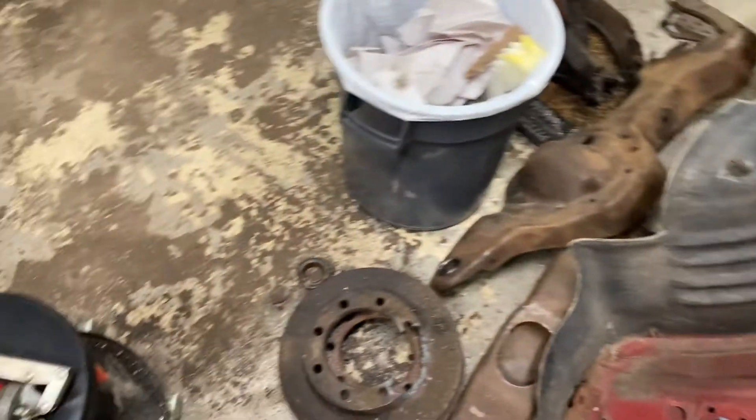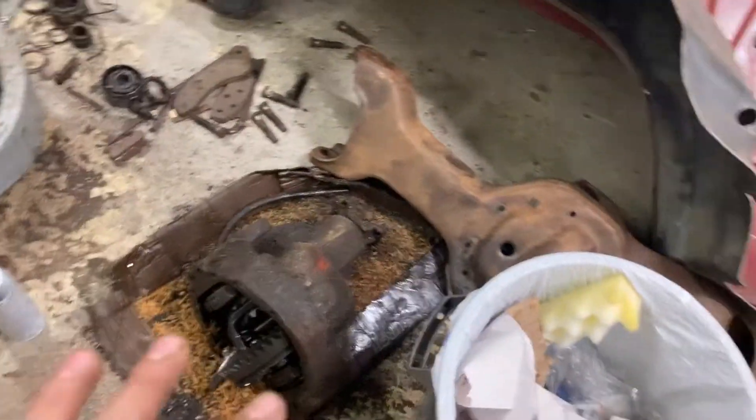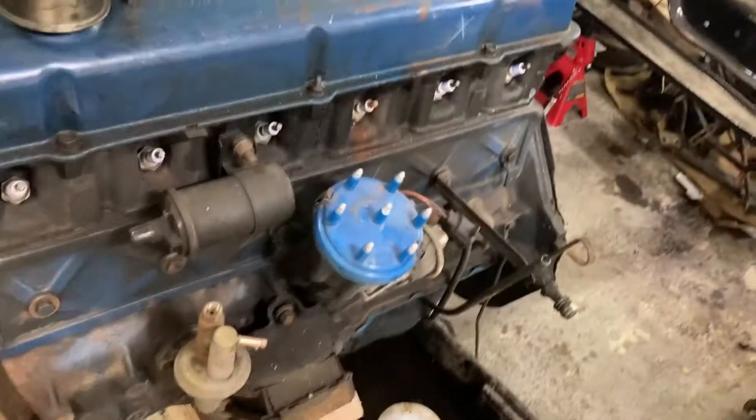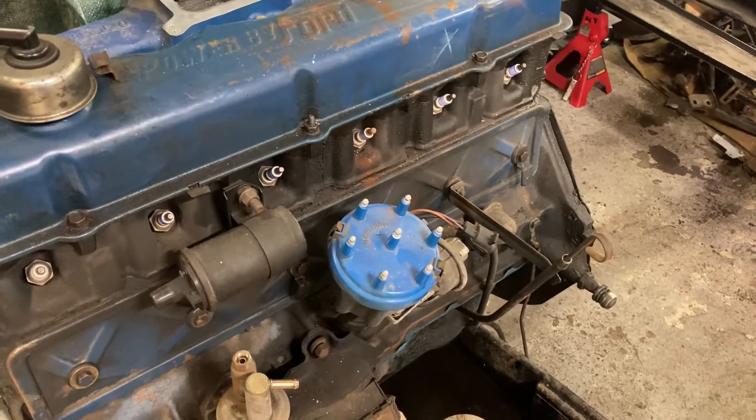And instead of sandblasting some more things — like driving to work and sandblasting things, or cleaning up this third member, or stuff that needs to get done so we can put wheels on the truck — we're going to pull the cylinder head, because I really want to know what the inside of this motor looks like and what kind of shape we're in.